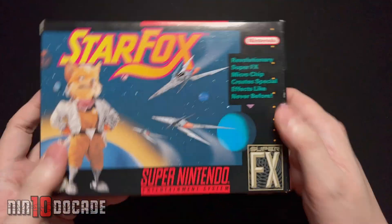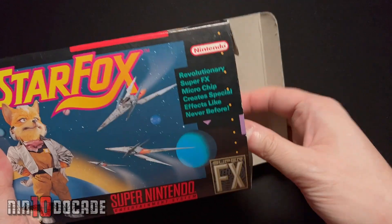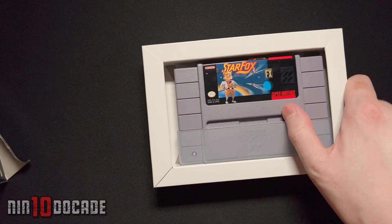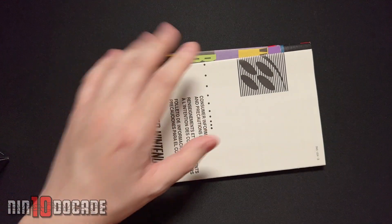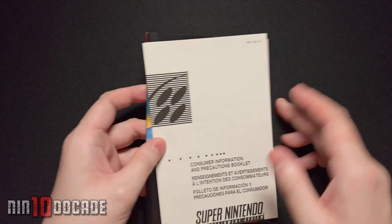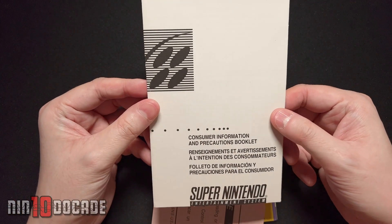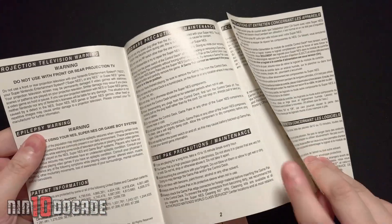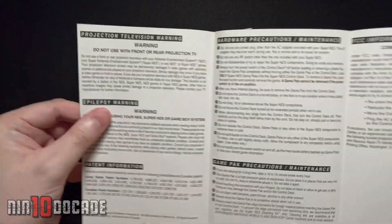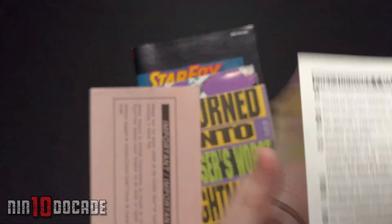Let's open this up and show the contents inside. Pulling out the contents right away, you're greeted with the cartridge. I'm going to put the cartridge aside for a moment and go through everything in case you've never seen it before. This is typical for Super Nintendo releases — the consumer information and precautions booklet. Nothing too exciting, just save the information. I'll go through it quickly. It's not usually what kids want to look at.